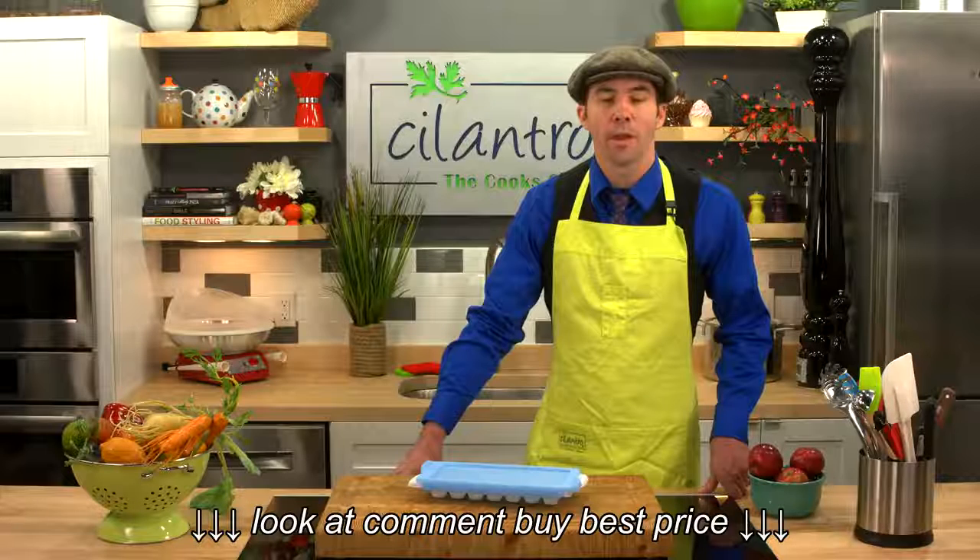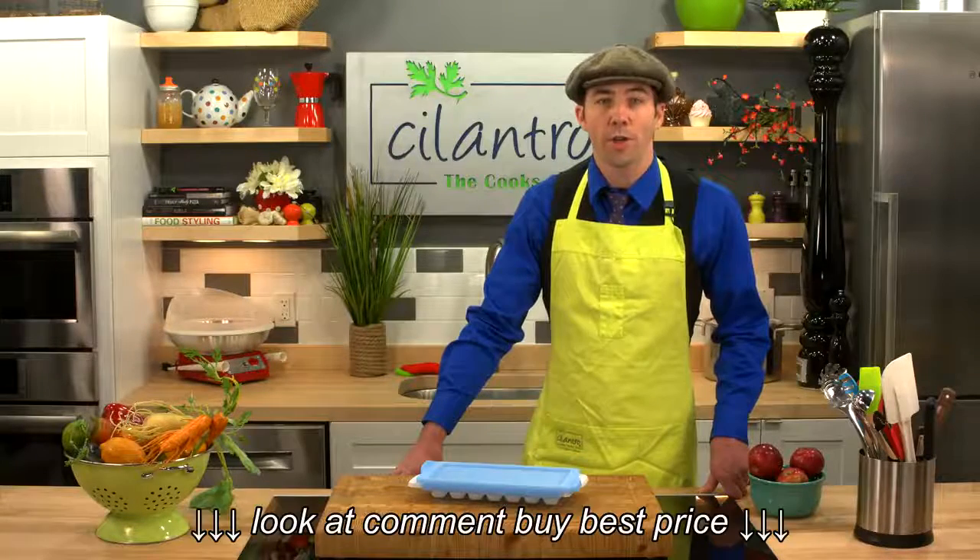Hi there, I'm Guy, product expert here at CilantroCooks.com. Making ice cubes is often an exercise in frustration, but not with the OXO Good Grips Ice Cube Tray. Let's see why.